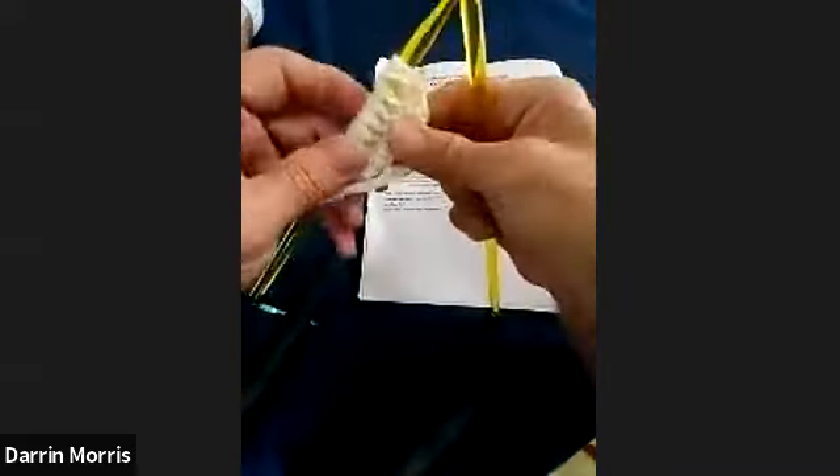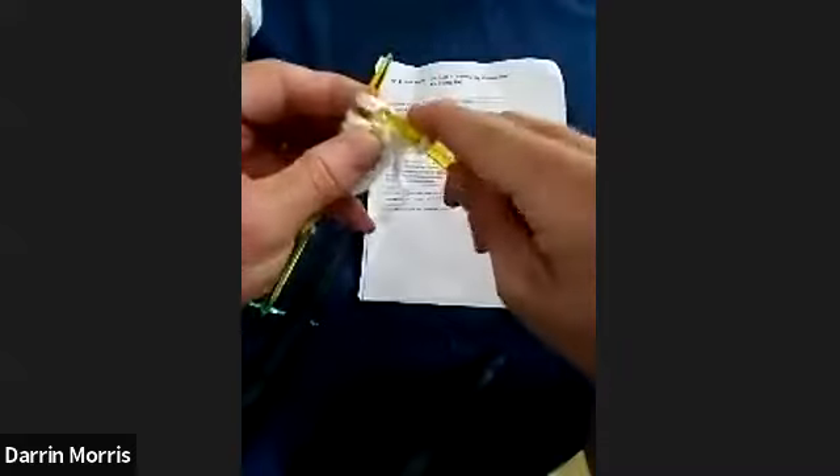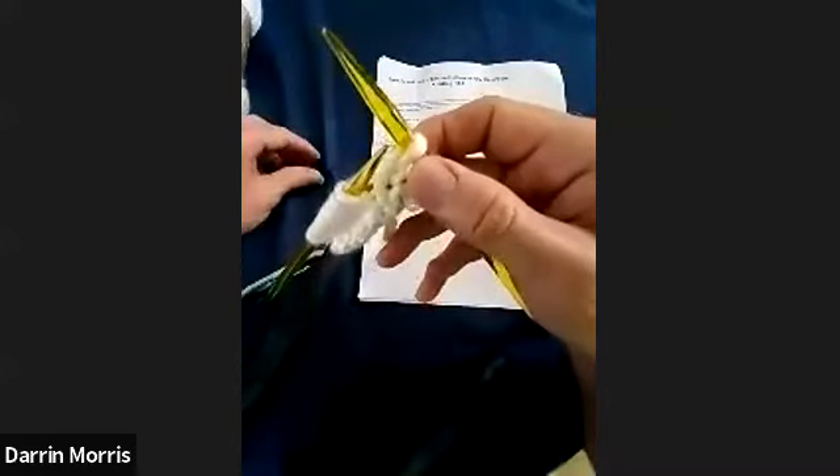We're going to start with knit 7 and place marker. For the sake of saving time, I'm not going to cast on as many stitches as the exercise requests — you don't want to watch me knitting a whole bunch. I've already cast on just a few, and instead of knitting seven I'm just going to knit two so we can get to the good stuff. When it says place marker, you take your stitch marker and put it right on your right-hand needle. Now I've placed my marker, and you keep it always in between these two stitches. When you come back to that marker, you just slip it to the next needle so it doesn't change places.